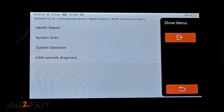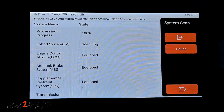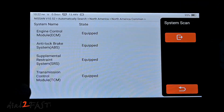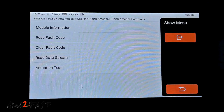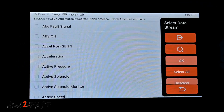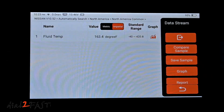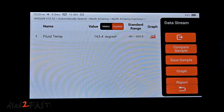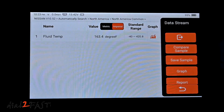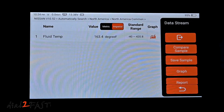Back on the page, I'll do a system scan of all four modules. Going into Transmission, under Read Data Stream with all signals, I can select fluid temperature. It's showing the transmission fluid temperature — right now it's 163 degrees Fahrenheit. This is very handy for this Nissan because when doing a CVT fluid service, you need to monitor the fluid temperature to ensure the correct fluid level.